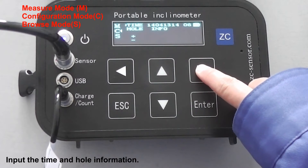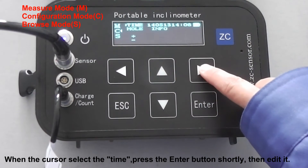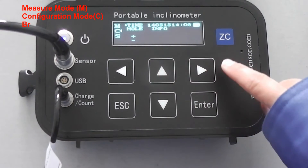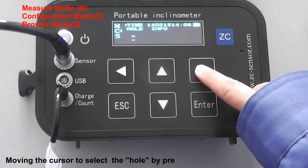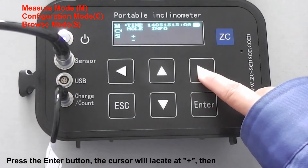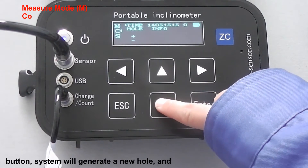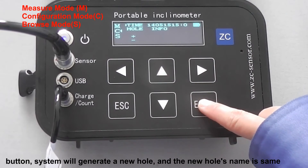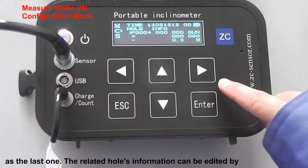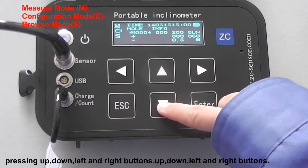Import the time and hole information. When the cursor selects the time, press the Enter button shortly, then edit it. Move the cursor to select the hole by pressing the up and down buttons. Press the Enter button. The cursor will locate at plus. Then press the Enter button. The system will generate a new hole, and the new hole name is the same as the last one. Related hole information can be added by pressing the up, down, left, and right buttons.